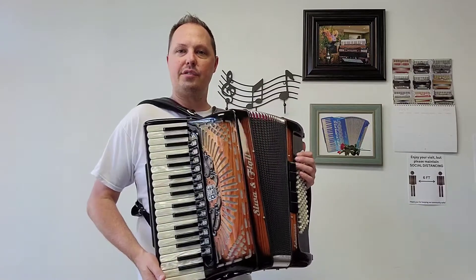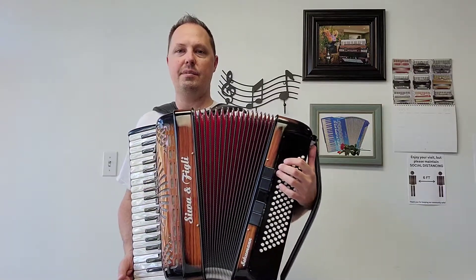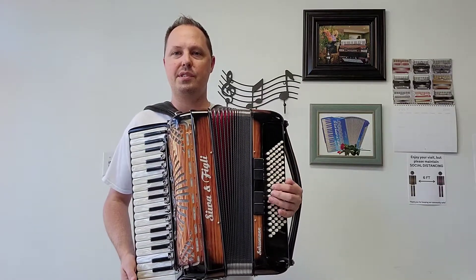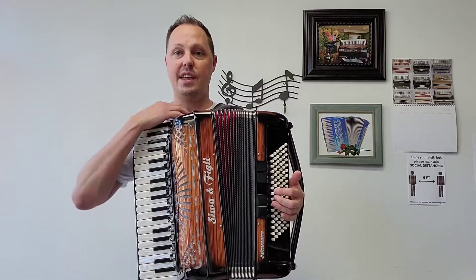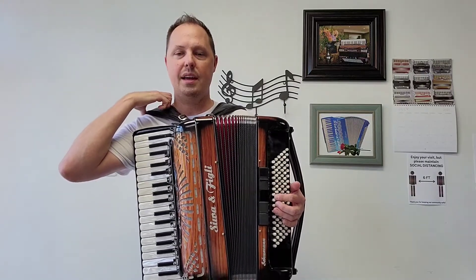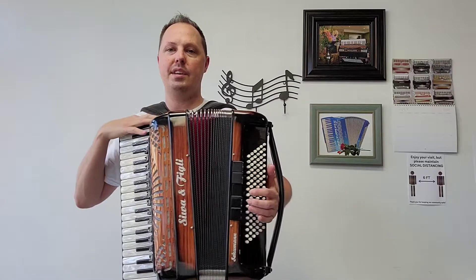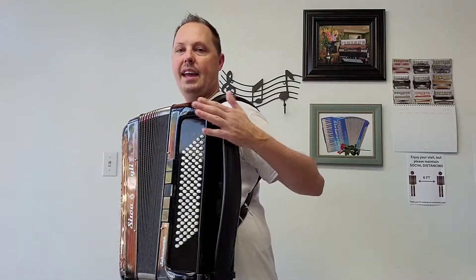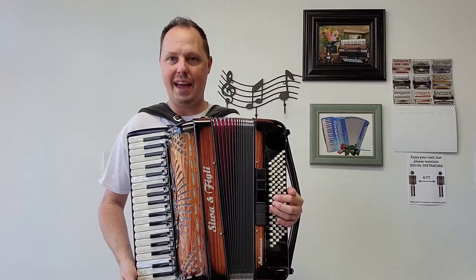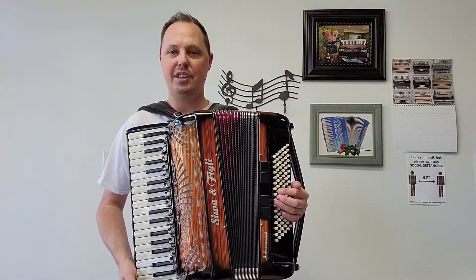This is a gorgeous finish — as you can see there are some nice red interior bellows here — and this accordion comes with some accessories in like-new condition: a three inch wide pair of velvet shoulder straps, a nylon chest pad, a leather bass strap, and also a Fuseli gig bag.